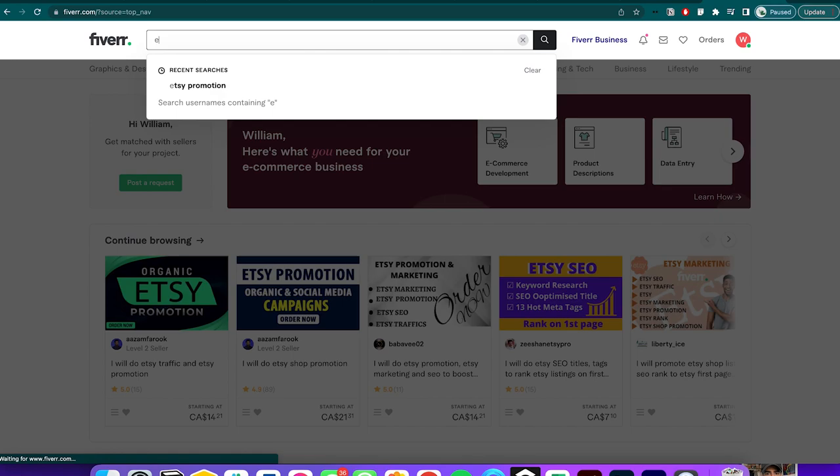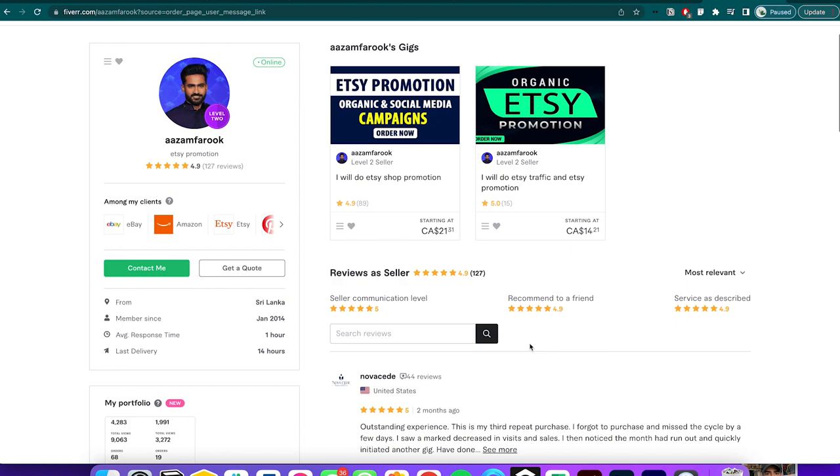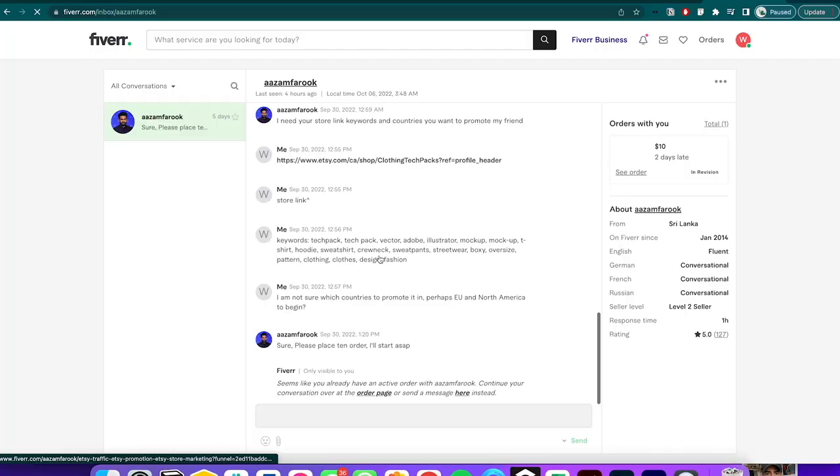Here's my updated Etsy store — it now has five listings. The next step is to boost my SEO, because right now when I look up 'streetwear hoodie' or anything in my title, I only find my item on the third, fourth, or fifth page, which is why it's not being viewed by anyone. So I got on Fiverr and found somebody who does SEO boosts for Etsy. I came across a seller with 4.9 stars and 127 reviews. I spoke to him — Azam Farouk — and he thinks he can rank my store much higher, probably number one, for $21. I placed the order and we'll see what happens.